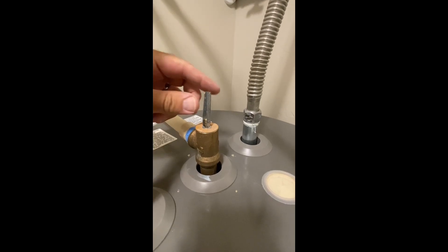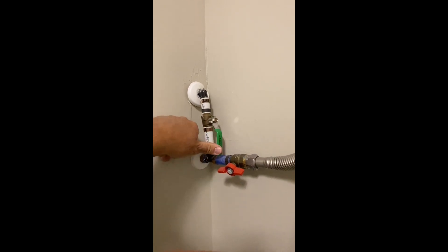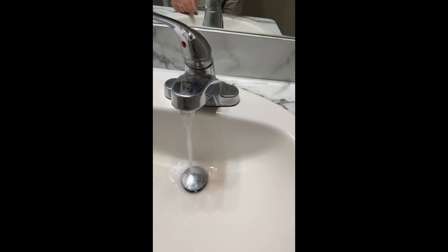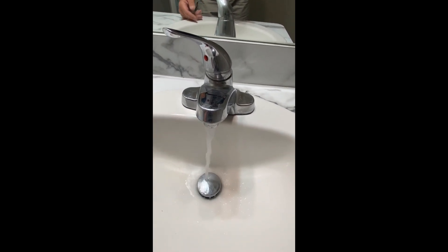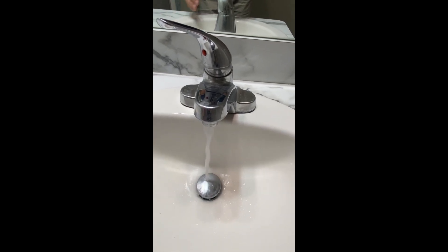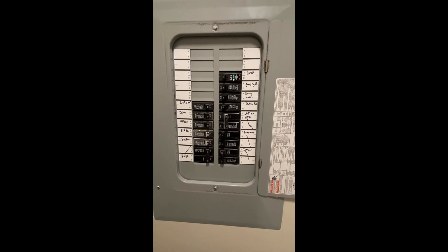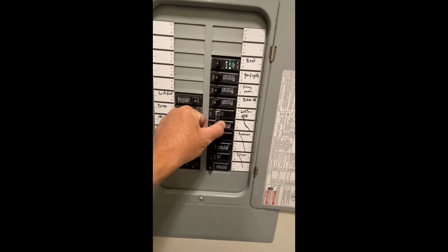Then you can disconnect your hose. If you opened the pressure relief valve, go ahead and close it now. Go ahead and turn your cold water supply back on. There may be air bubbles for a while coming out of your hot water supply — go ahead and turn that on, allow it to run a little while. It might spray and spit for a minute, but eventually it should turn into just a steady stream of water. Once your water heater has had a chance to refill, you can go ahead and turn the power breaker back on.